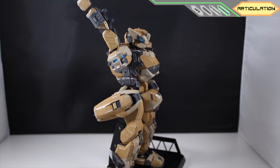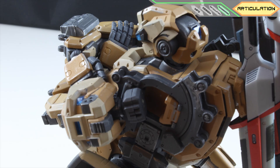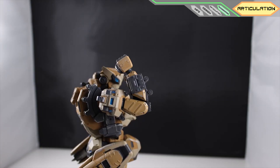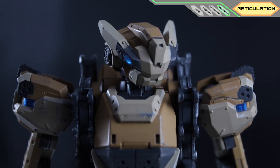Waist, very flexible shoulder, with a brilliant design at the base of the shoulder. Bicep rotation, single joint elbow, wrist, and the neck.